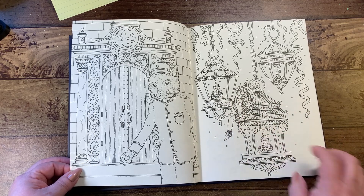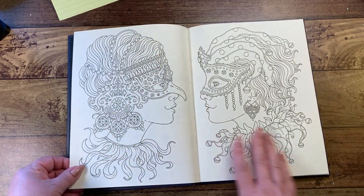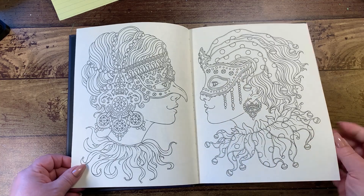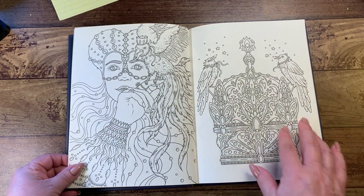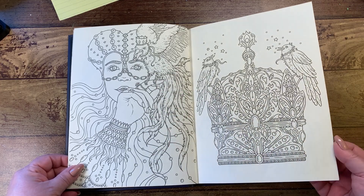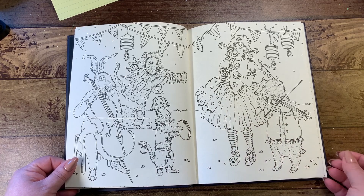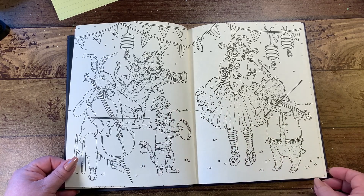Nice little brickwork in the back, and then we have our lanterns with confetti falling down and a little fairy. Of course in any masquerade we must have our masks, and these are two pretty ones. We've got a crown with little birds and a bird with a crown. These are nice sized pages too — even the double spread is not going to be too daunting because the book's a little smaller. Little kitty with a mushroom cap is adorable.